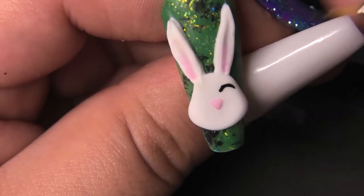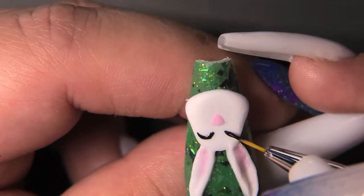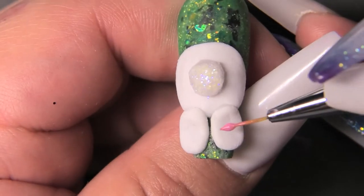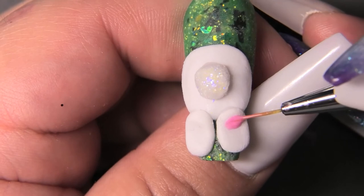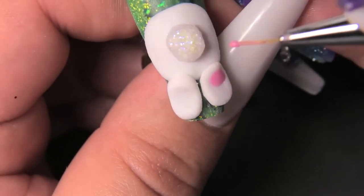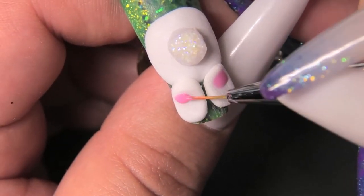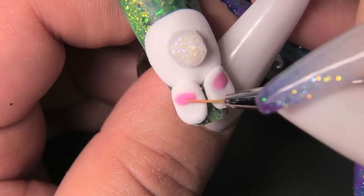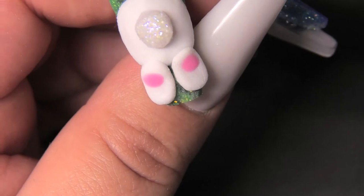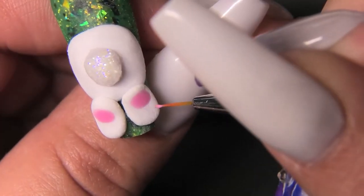Now I'm going to do the eyes. I'm using a gel paint by Light Elegance in the color black. I love their colors because I can just paint it on and it's ready to go without top coating. I did use a normal gel polish for the feet and didn't worry about top coating since these nails aren't really wearable — it's just for the nail art. I do wish I had more colors in Light Elegance so I could do stuff like this without needing to top coat.